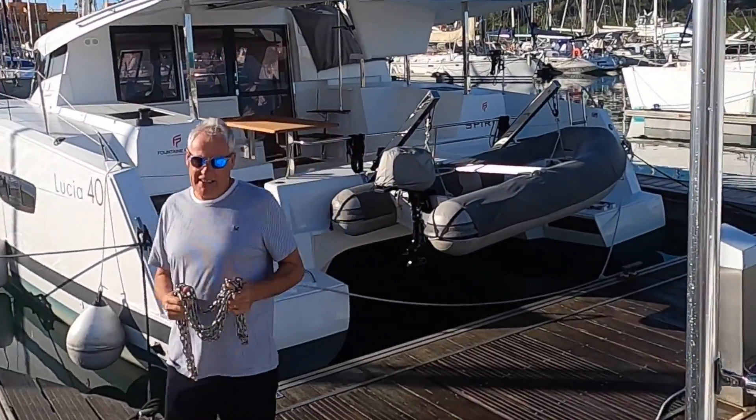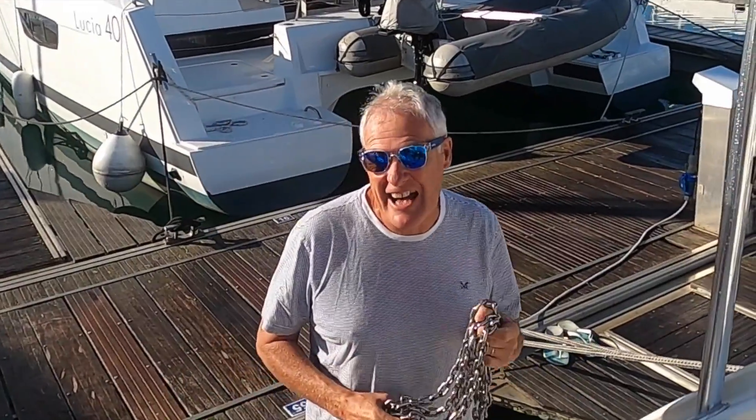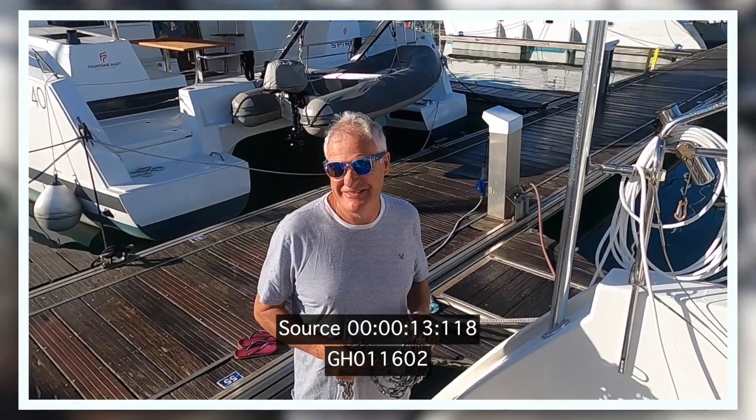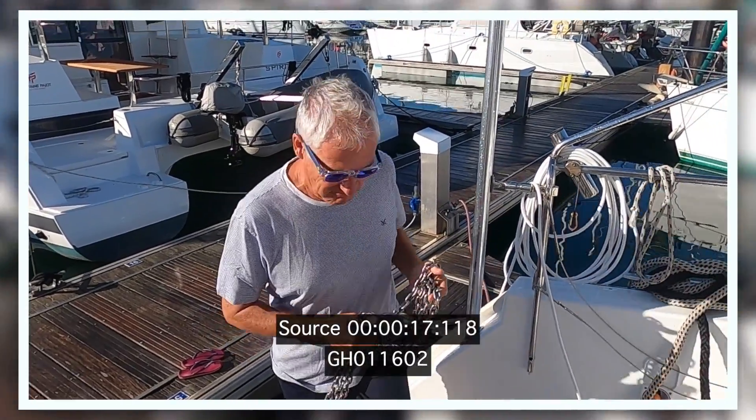What do you want that for? Well, I've just borrowed this off Steve from up the road and I'm going to show you a little trick with a chain. I wonder what that is going to be. You wait and see.